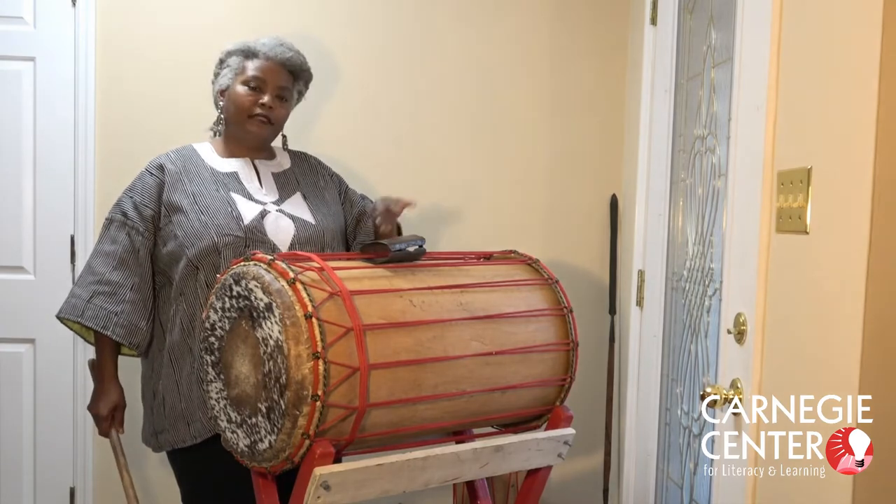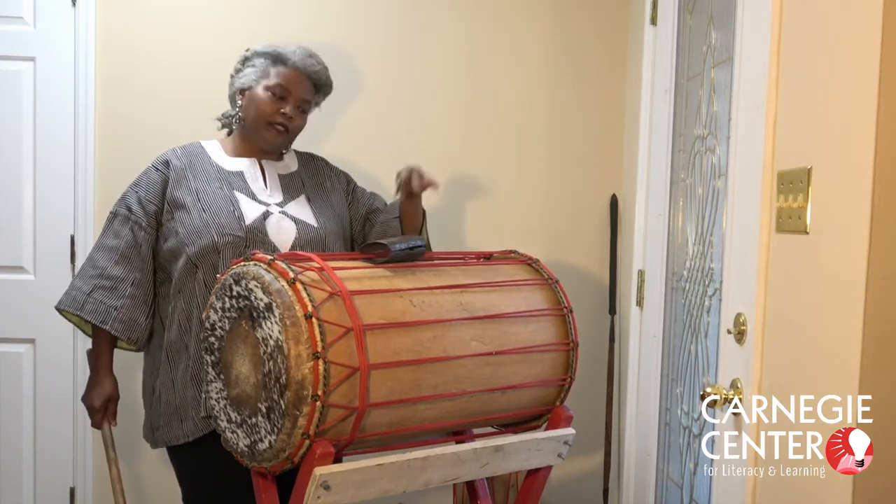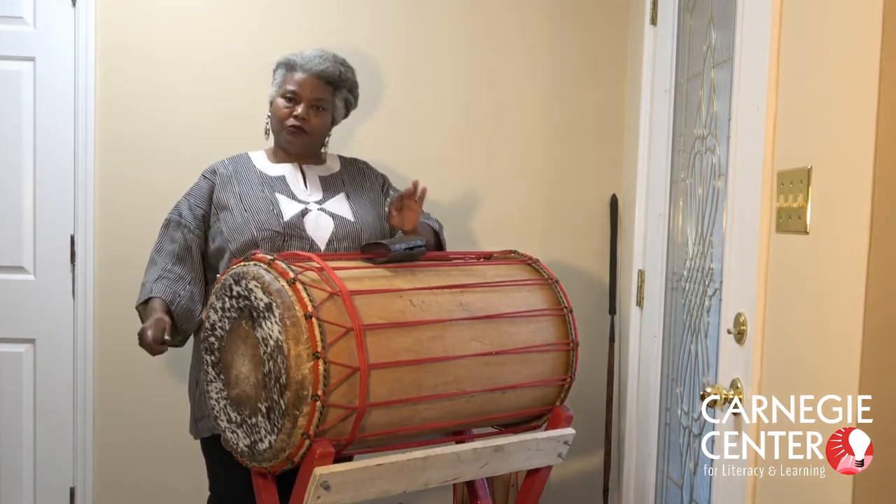Dun Dun also has another instrument attached to it — it's a bell. So you get two sounds when you play this drum.